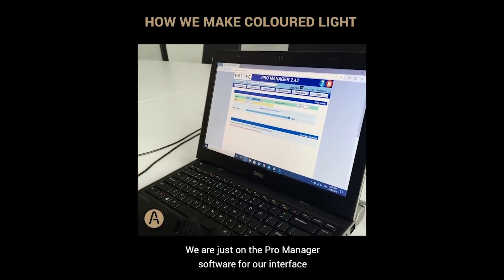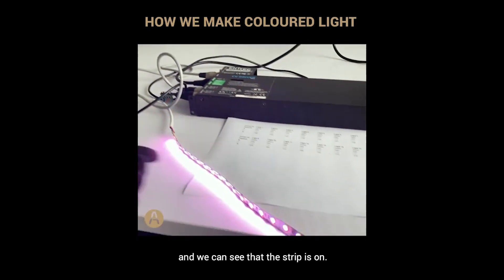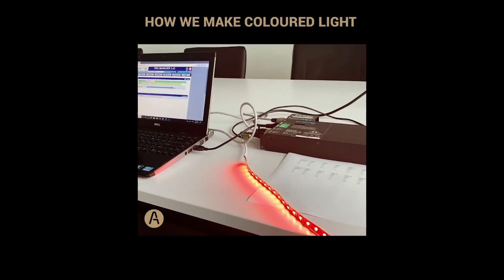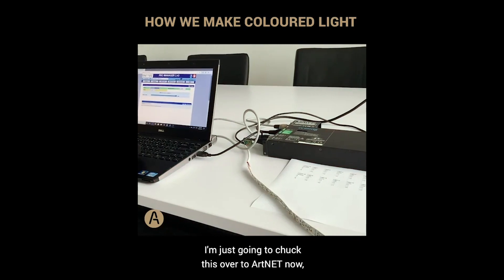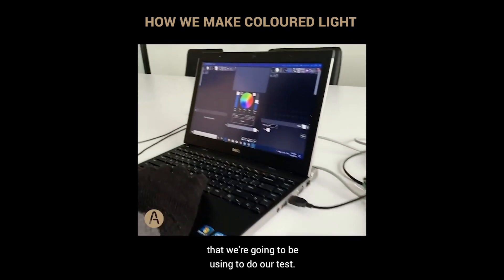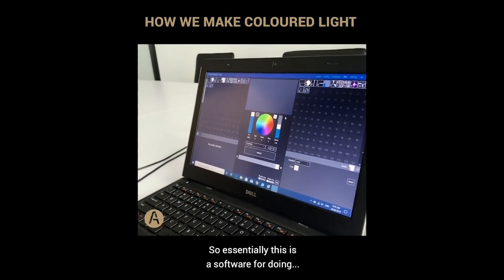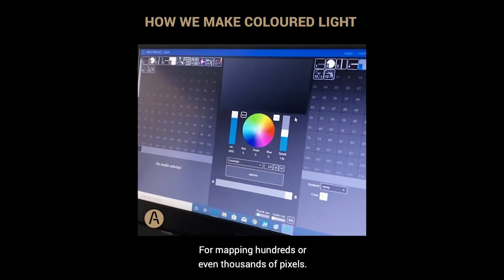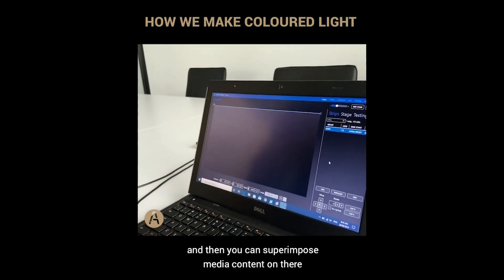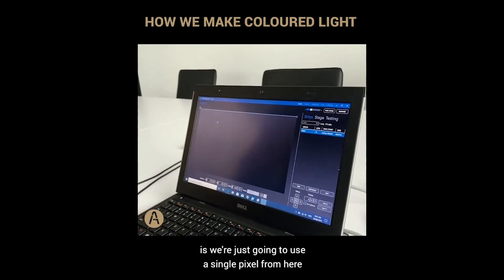We've got everything configured on the ProManager software for our interface. I'll quickly run through a test pattern and we can see the strip is on, so we are communicating successfully with the unit. Now I'm going to switch this over to Artnet and go to the LED mapping software we'll be using for our test. This software is for mapping hundreds or even thousands of pixels — you create a stage with pixels and superimpose media content to create patterns. Today we're just going to use a single pixel for color matching.